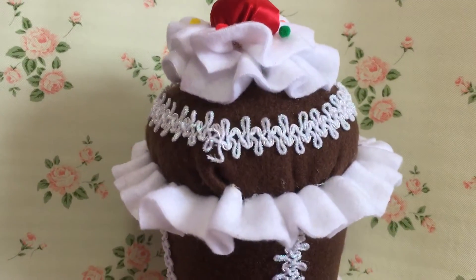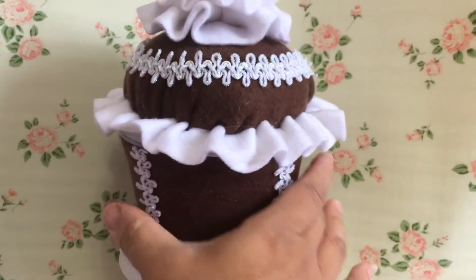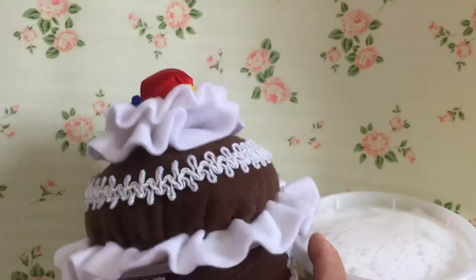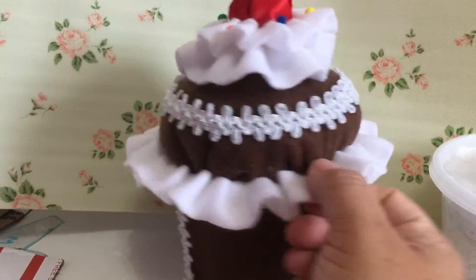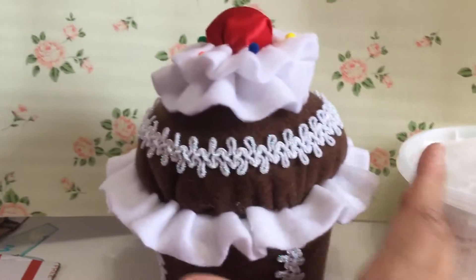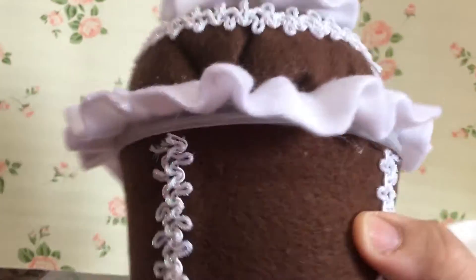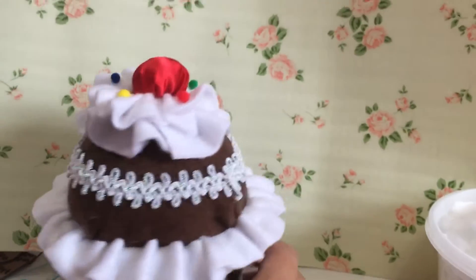Hi guys, this is Kim here and I just want to do a quick little project share with you guys. I made this lovely yummy cupcake out of fleece. This is very similar to my Dunkin Donuts recyclable milkshake cups, so I figured I have the milkshake — why not make a yummy cupcake?